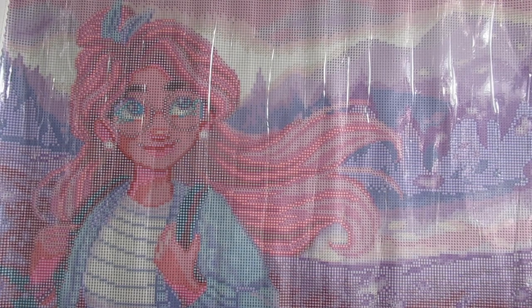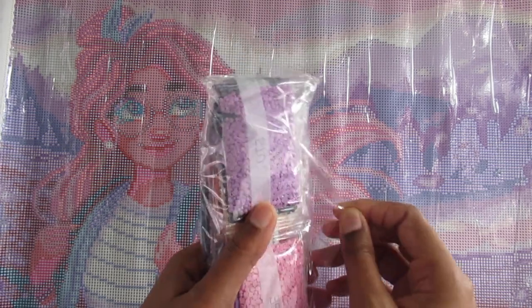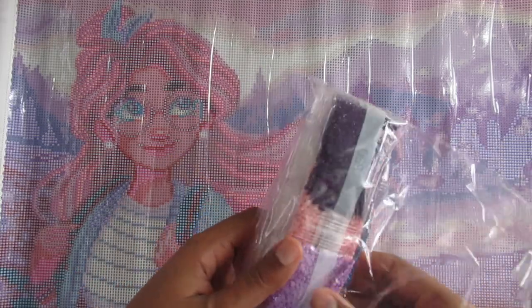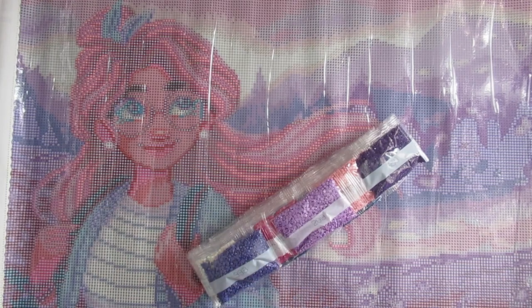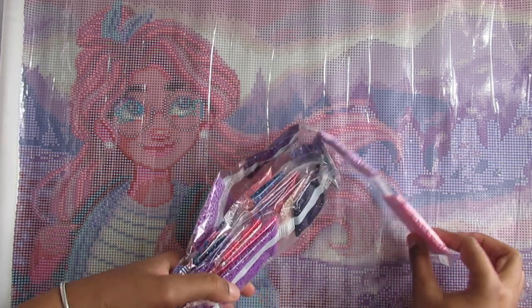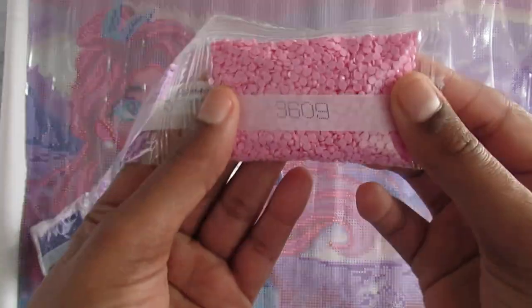I want to see which diamonds are AB in here, so let me go ahead and open this up. Once I open this I probably won't be able to put anything back. I'm not going to do inventory because on Diamond Art Club I never see people missing any diamonds. Holy cow, these bags are full — look at that!